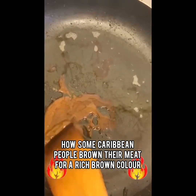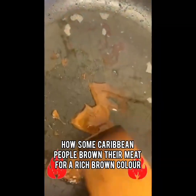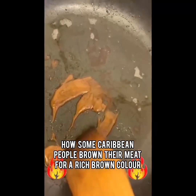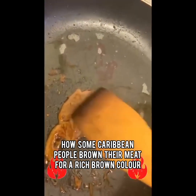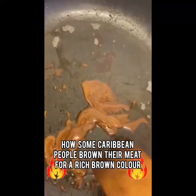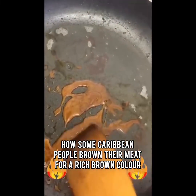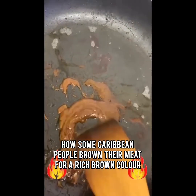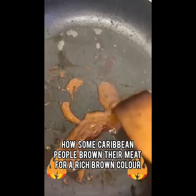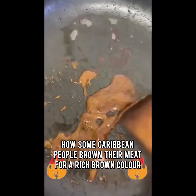This is pure cane sugar. And this is how some Caribbean people, or West Indian people, color their meat. If you find the meat isn't the color that you desire after you put it in the browning, you can go ahead and make some more. If it's not dark enough because you like it a bit dark — some people like the meat not too dark, some people like it very dark — it all depends on how brown you want your coloring. This is how the meat will come out, and you have control of how brown you would like your meat.